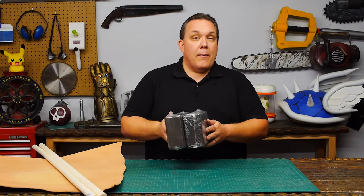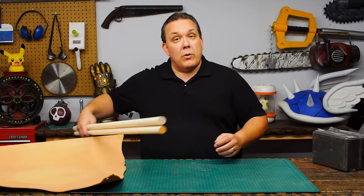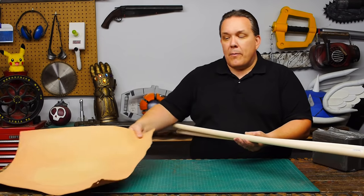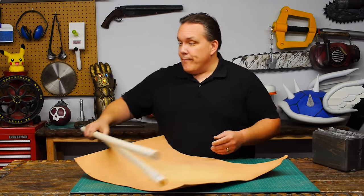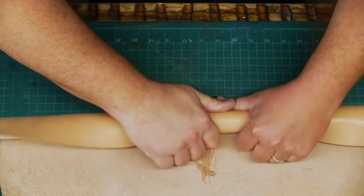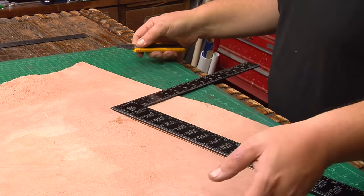To make the head of the hammer I'm going to use a pair of foam yoga blocks and to make the handle I'm going to leather wrap a wooden dowel. I start with the leather because I've got raw leather and I'm going to need to dye it, and that's going to take a long time to dry. I roll some leather onto a wooden dowel to see how much I need — enough to wrap around the handle and make the strap that hangs off the end.